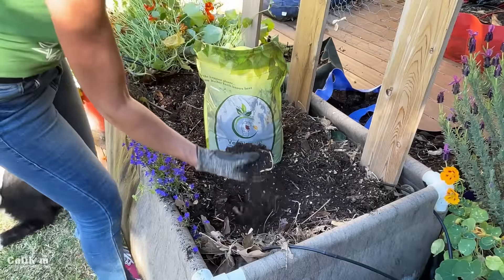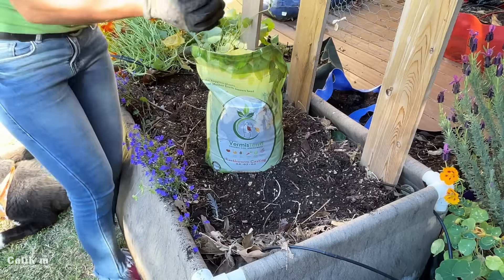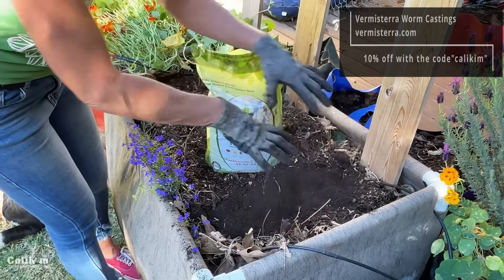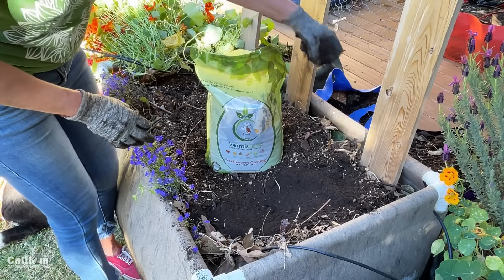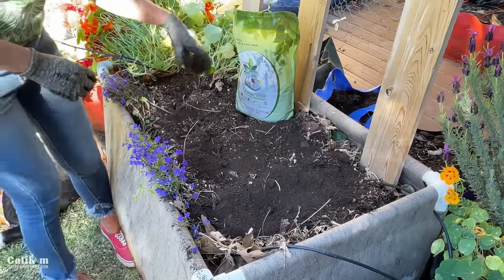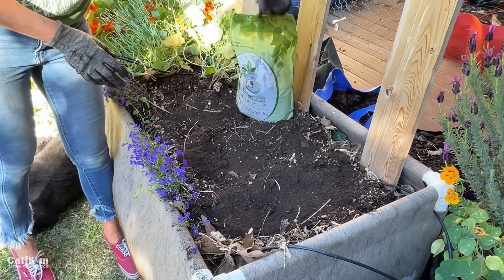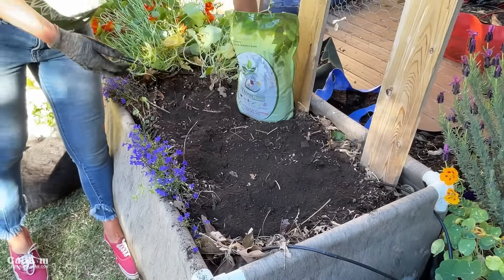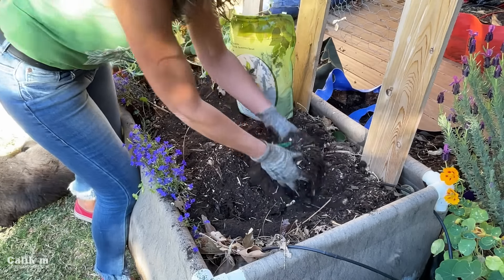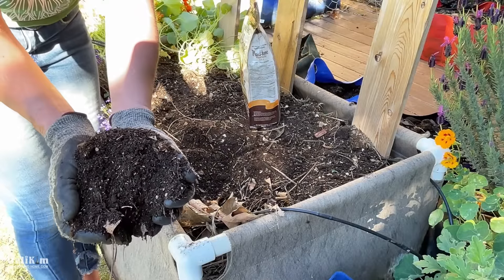The second amendment I like to add to refresh and replenish the soil is worm castings. I'm using the Vermistera worm castings — they're an organic and natural soil amendment with tons of benefits for your soil. They improve soil structure and add a lot of beneficial bacteria and microbes, which help your plants be healthy and resistant to pests and disease. I'm sprinkling several handfuls over the top — you don't have to be exact, just eyeball it. I'm adding about a fourth of a bag to this 2x4 SmartPots raised bed and then working it into the soil.